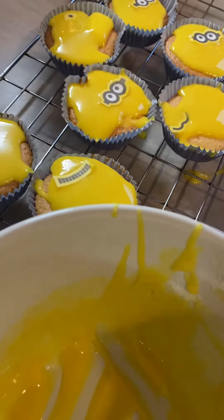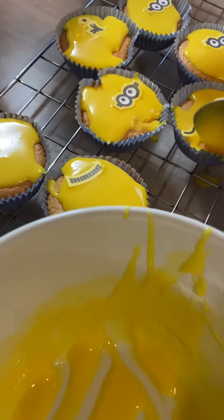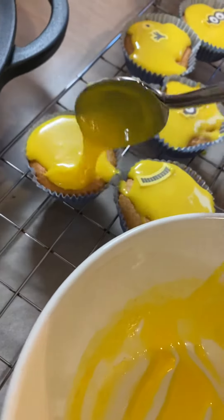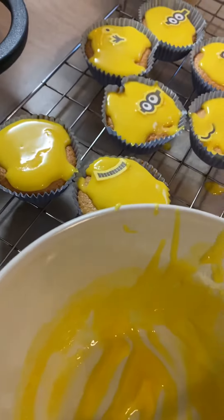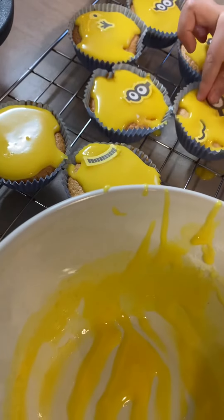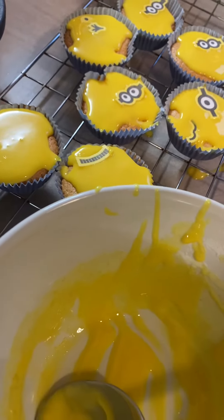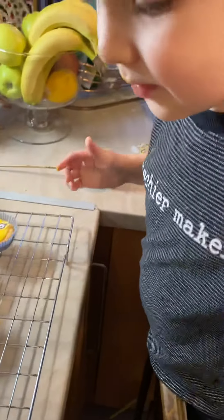Oh, you look quite good. We'll put two on. Let's pop one on. You taste that, yeah? It's very sweet, yeah. Is it too sweet?